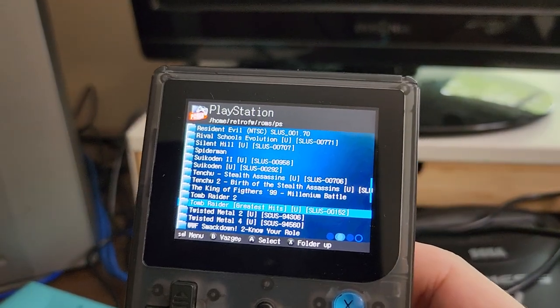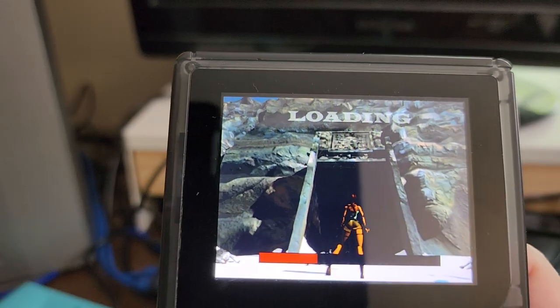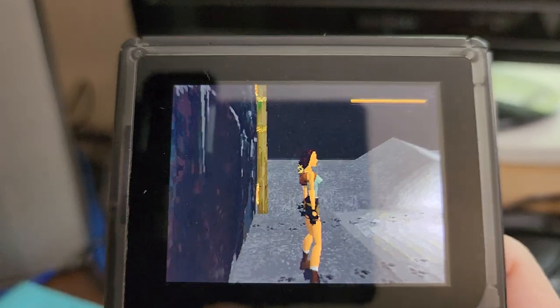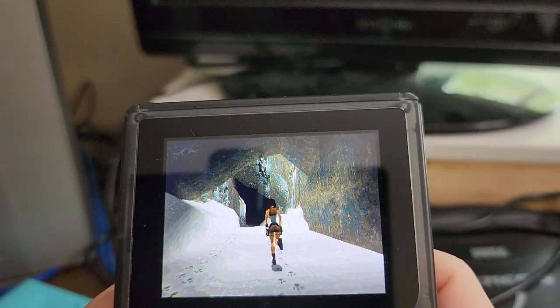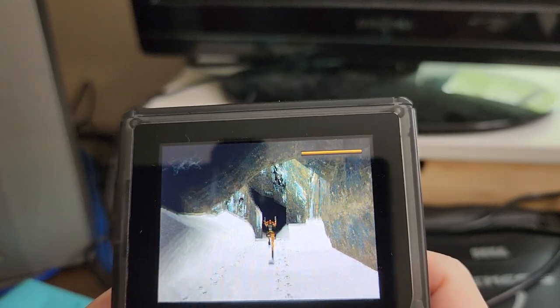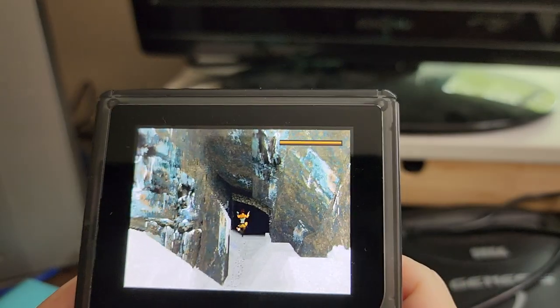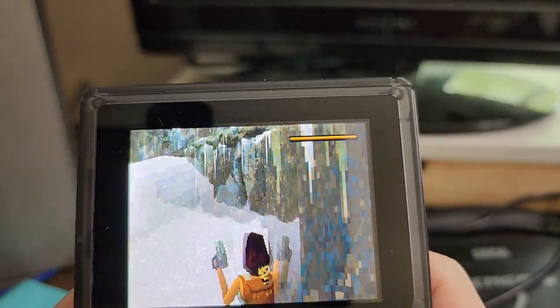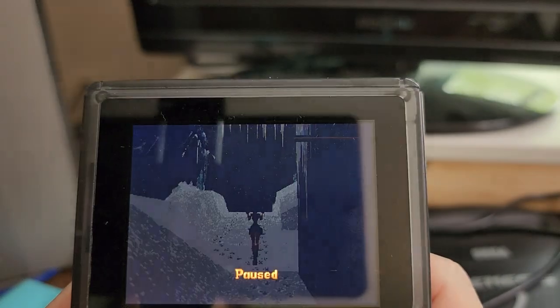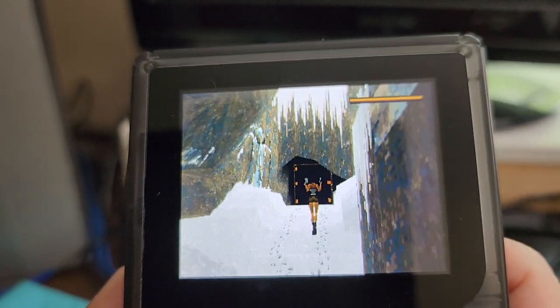Let's try another one — we'll try the Greatest Hits version of Tomb Raider, why not. This is slow, but I've got to say I'm impressed that it's able to do this much. Again, we're missing buttons, so there's no way this would be a viable way to play through Tomb Raider.